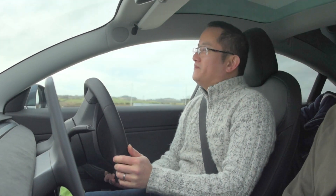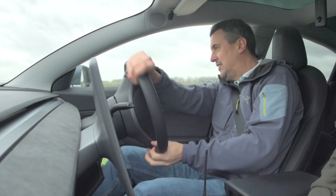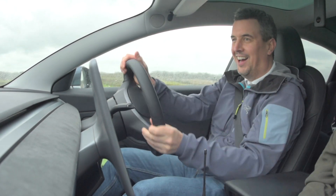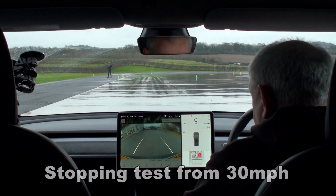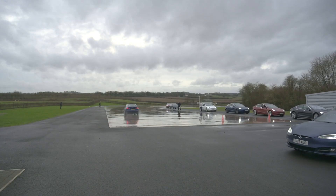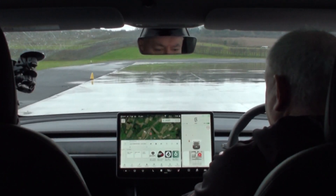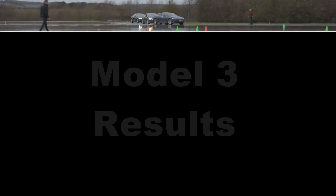We wanted to set up a test that would show how the tyres that these cars came on performed, and compare them against a couple of cars that had all season and winter tyres fitted. The cars accelerated up to 30mph, we put a cone on the course, and when you get to that cone you hit the brakes as hard as you can to try and stop the car in the shortest distance. It's important to hit the brakes as hard as possible so the ABS engages — that way it is the tyres we are measuring, not the braking system.